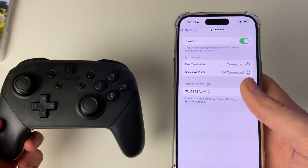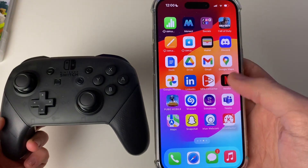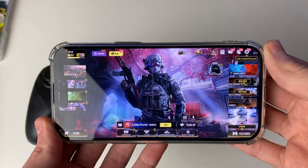As you can see, we've connected it. Just to show you it working in games, I'm going to get into COD and show you it working. Not all games will be compatible with a controller, but some are, and this game is.